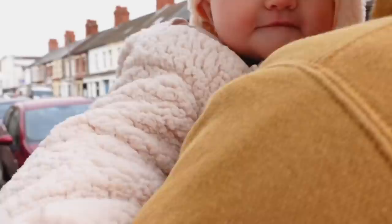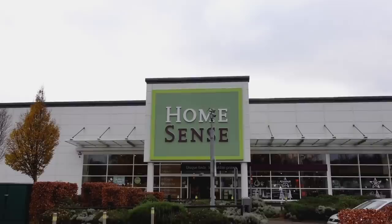Back from the viewings — they saw two houses. One was worse than the other, but one of them she's genuinely excited about. It's a cute house at the front, she's already got ideas running through her head about painting windows. They've now arrived at HomeSense, with James on a call.